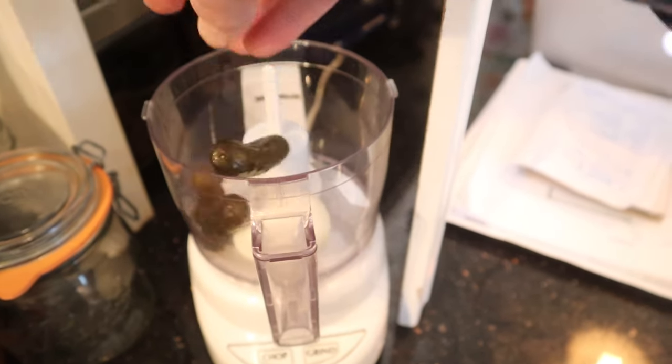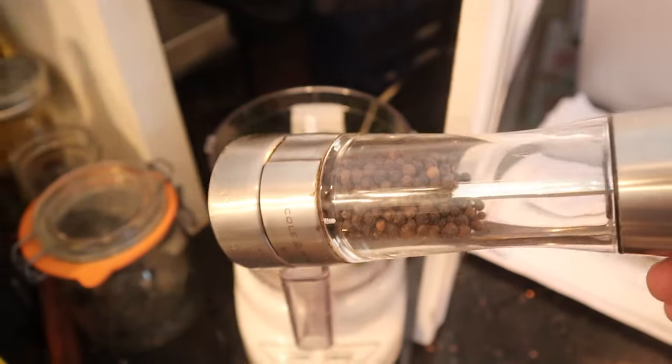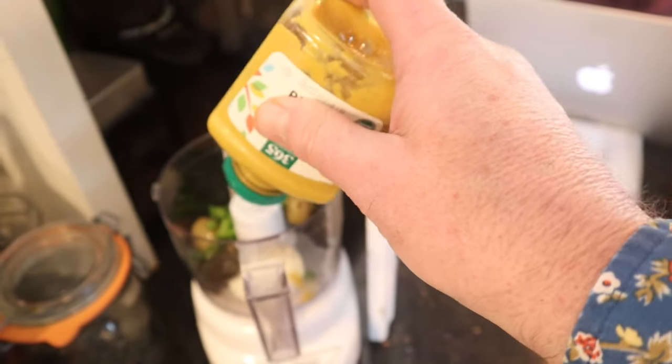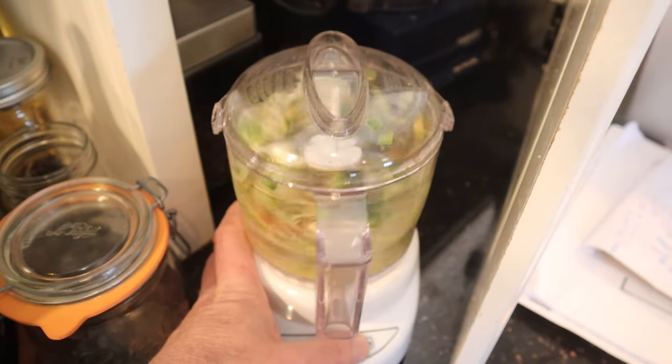It says to grind together a hard-boiled egg, sweet pickles, onion, stuffed olives, green pepper, a little pepper, and mustard. Doesn't say how much. There you go. And we grind it together.